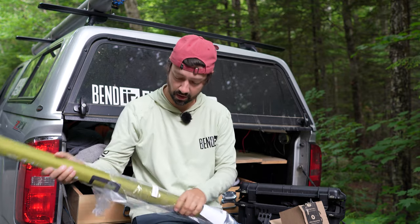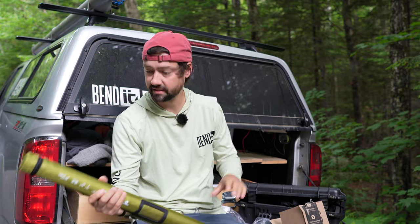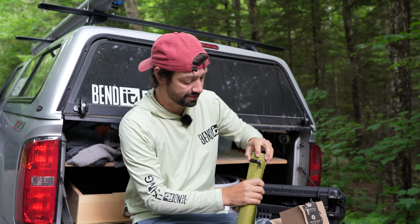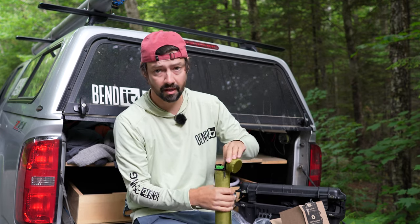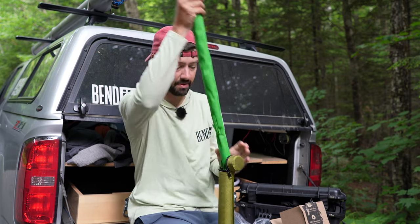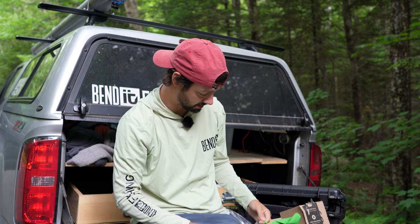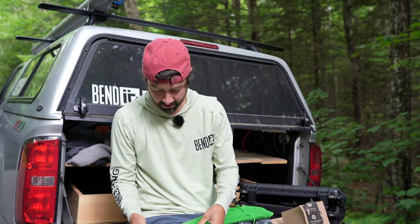I like to buy off Amazon because I can share the exact links with you guys. I actually bought this rod for my son — it's fairly cheap, I think it's like 60 or 70 bucks. And it's gonna be great for these little backwater brook trout here, white mountain brook trout.